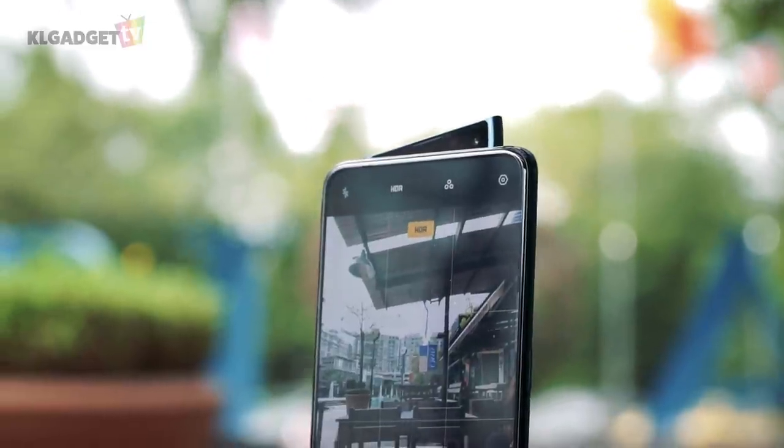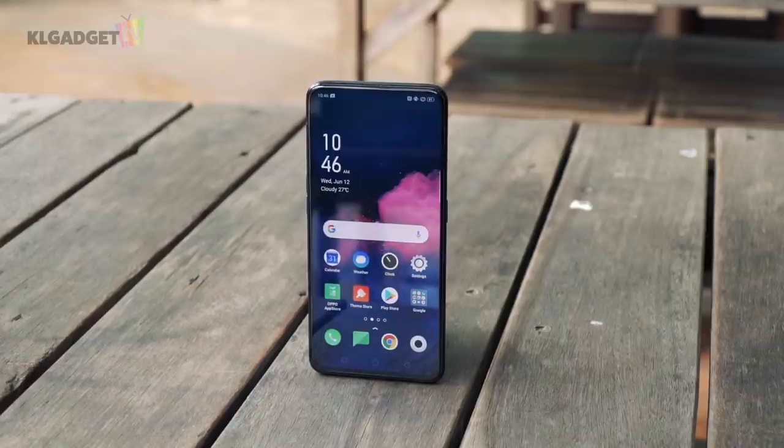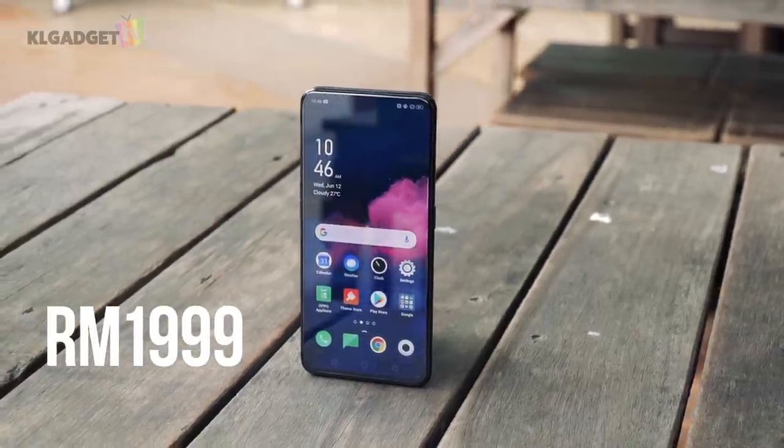If you're thinking of getting the OPPO Reno, know that you're getting a phone that's one of the best out there when it comes to photography. On top of that, it feels flagship, it's got a really cool selfie module, and it feels great in the hands — all for only RM1,999. If you want performance, you can get the similarly priced Xiaomi Mi 9 which comes with a Snapdragon 855, but we feel that the OPPO Reno is a more complete package.